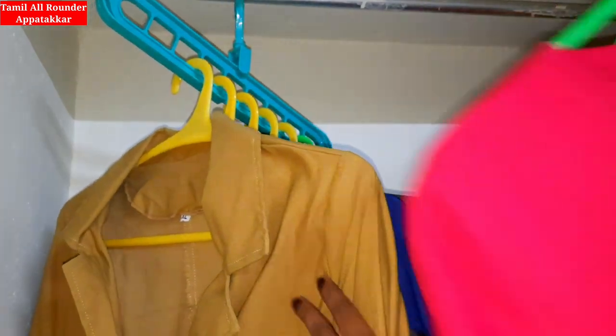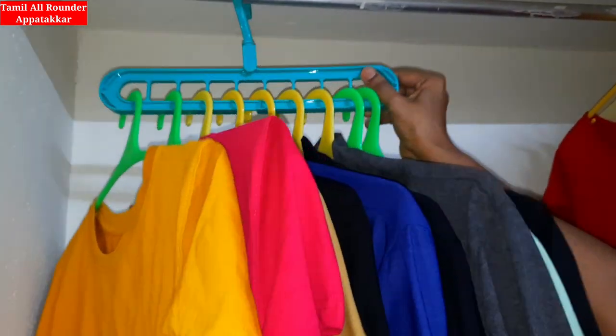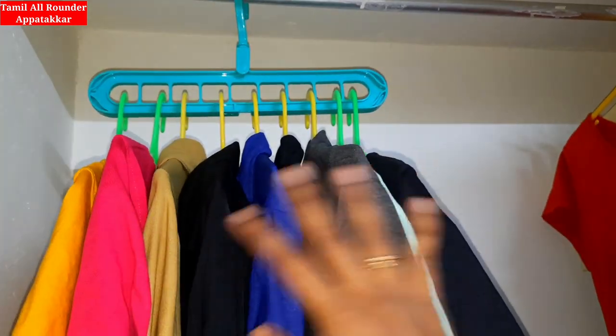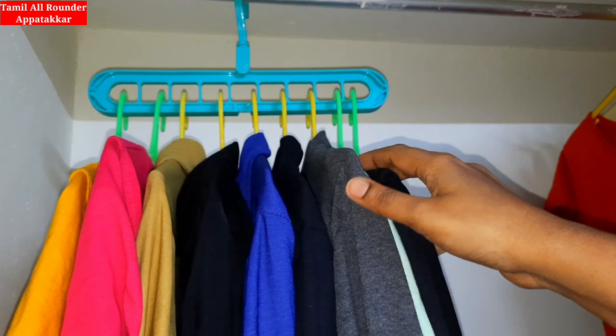You can adjust the equipment area. The equipment area is a good area for adjustment. You can adjust this area as needed.